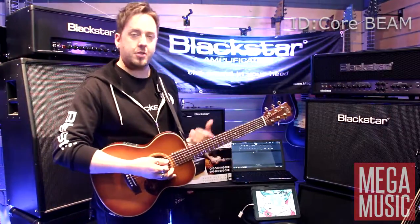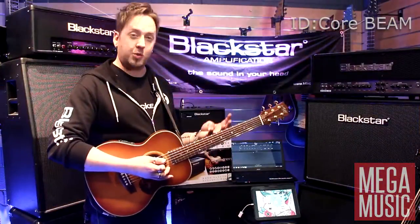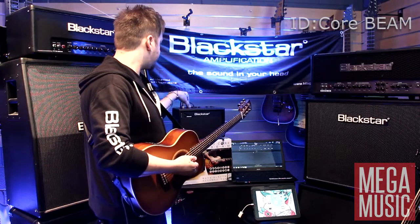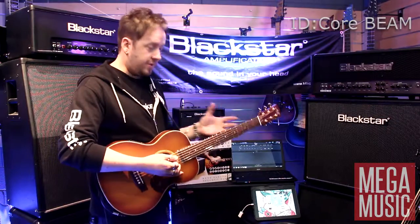Now we can introduce some effects. Very much like an acoustic amplifier will give you, you've got four choices of reverb here instead of just a couple. You've got four choices of mods, four choices of delay, so you can really spread it out. But let's go for the first acoustic voice, because I prefer that in this moment.